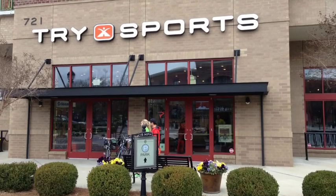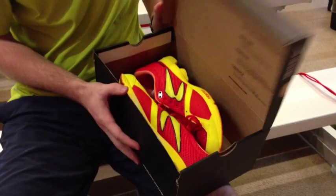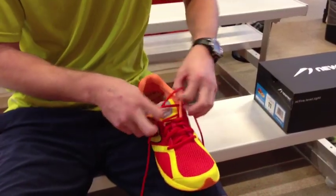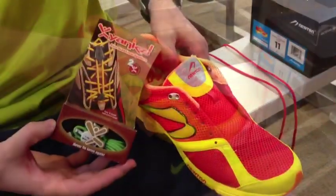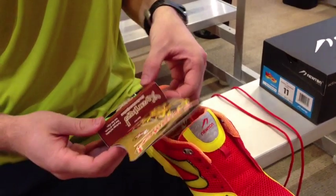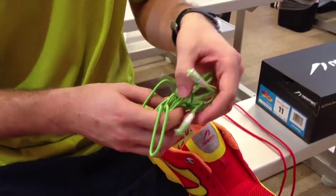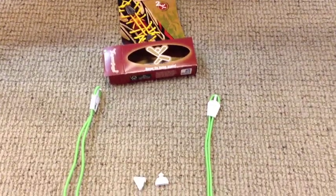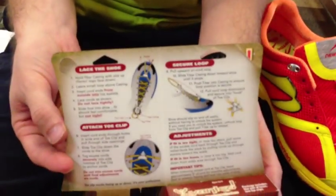You're watching the Yanks Sure Lace instructional video brought to you by TriSports and featuring Little Joe Courtride. First, take your brand new pair of shoes and remove the laces completely. Every box of Yanks comes with a pair of laces and two triangle-shaped toe clips. And if you get stuck, you can always use the instructions found within the packaging.